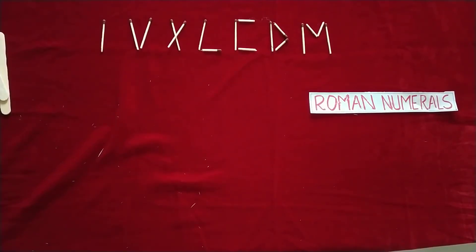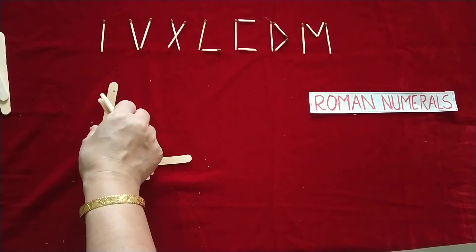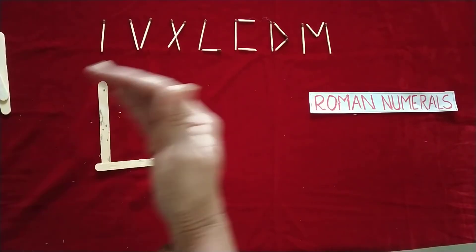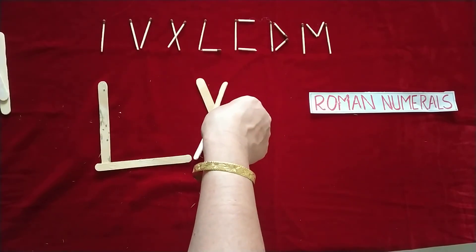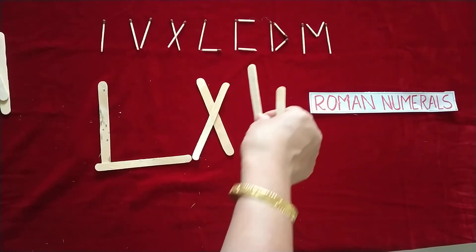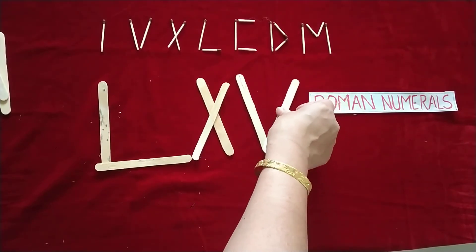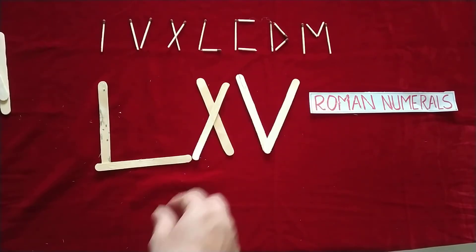Suppose you want sixty: fifty plus ten. Plus always means the number is on the right-hand side — the addition rule. So fifty plus ten gives sixty. For sixty-five, just add five, and that shows sixty-five.